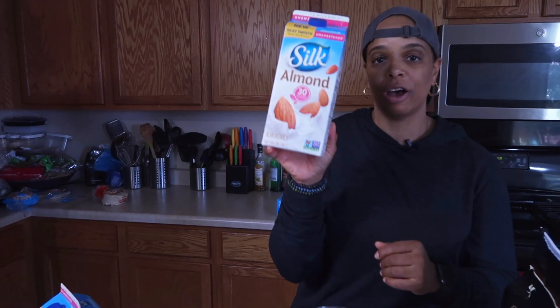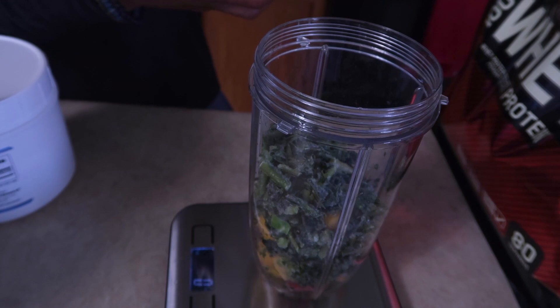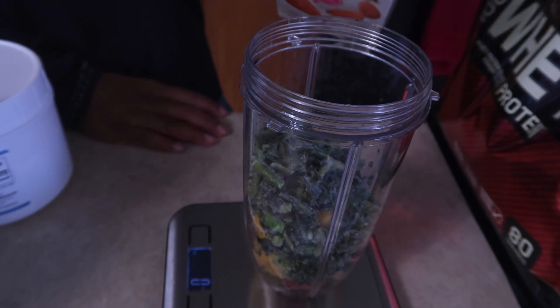I'll go ahead and put in one cup of unsweetened almond milk. This is 30 calories per serving. You can get the sweetened kind, but to tell you the truth you really can't tell the difference, so why add the extra calories? Save them for something else. One serving is 240 milliliters.